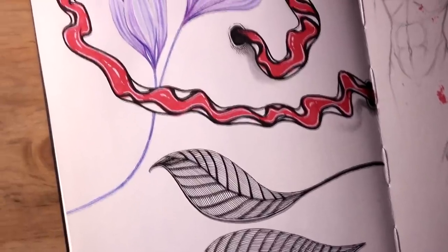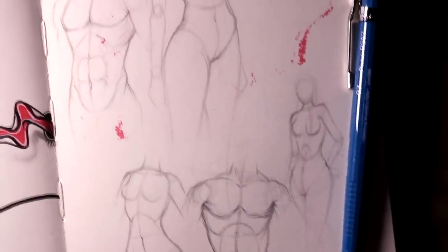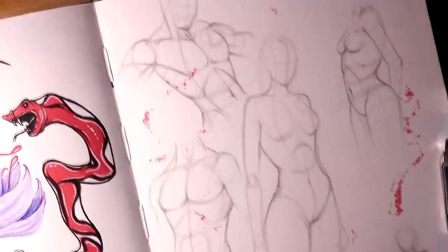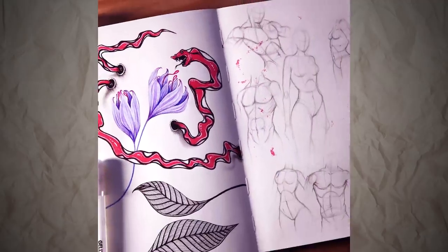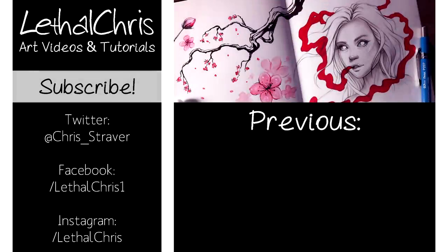I hope you enjoyed watching me work on the first pages of this sketchbook — I found it so fun, and I can't wait to work on more ideas. Make sure you're subscribed if you want to see more art videos, and any thumbs up are hugely appreciated. If you want to follow and support my progress, be sure to check out the links in the description for my Twitter, Facebook, Instagram, and Patreon. Thank you so much for the support, and thank you so much for watching this video. It really does mean a lot to me, and I hope you have an amazing day.